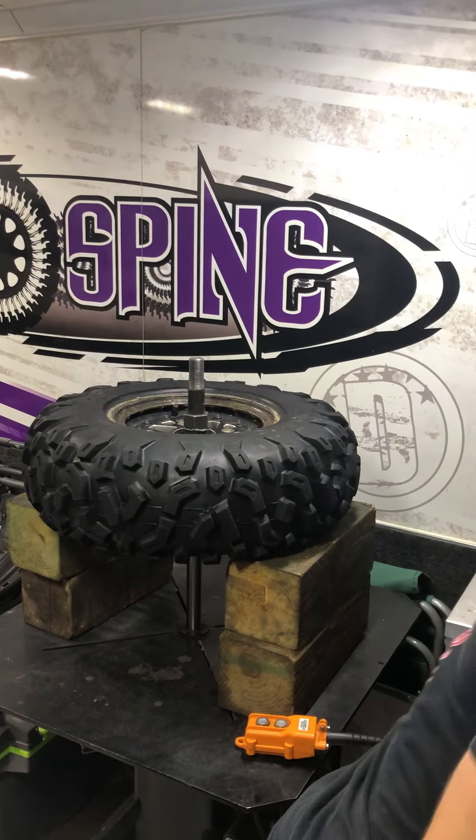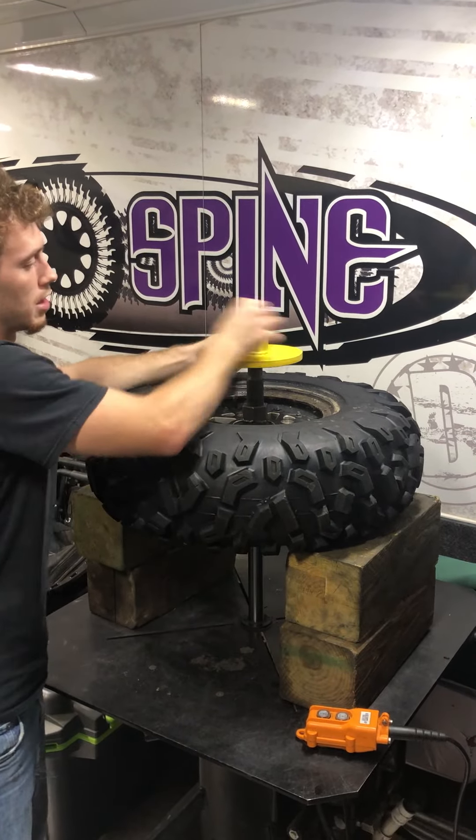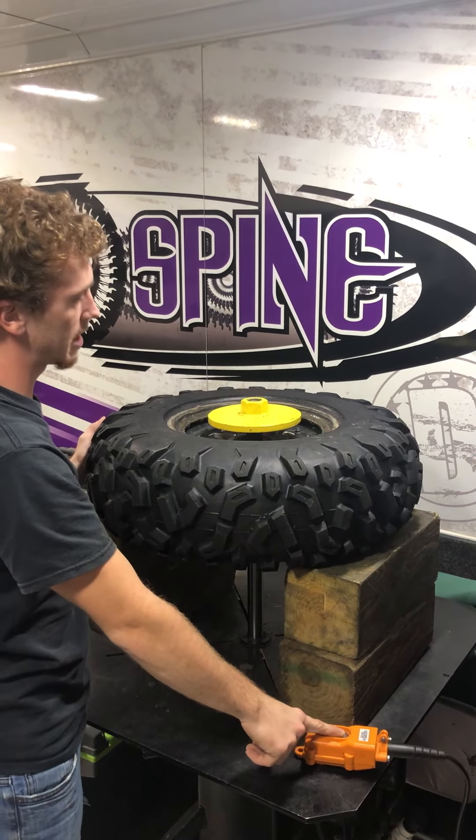And with our tooling, we have a plate here that sits on top of the wheel. Just thread it on, spin it on real quick. We're going to take your table back down.